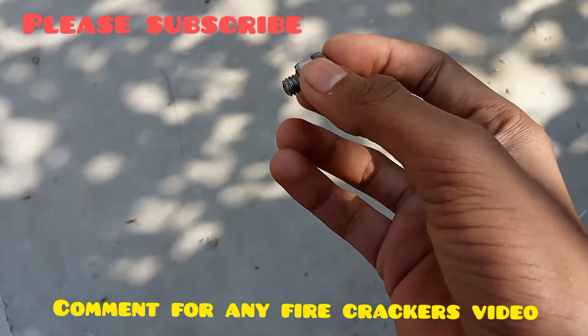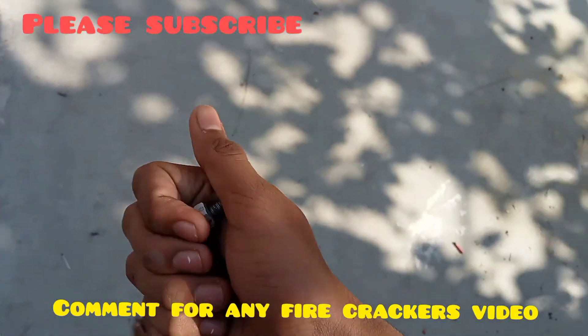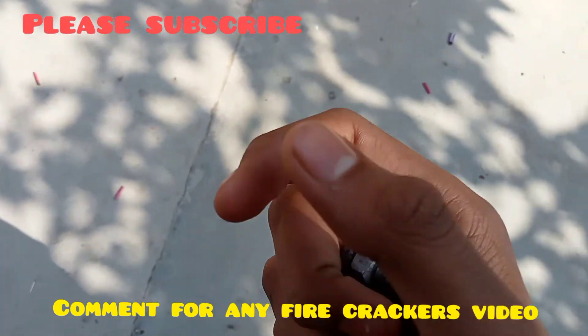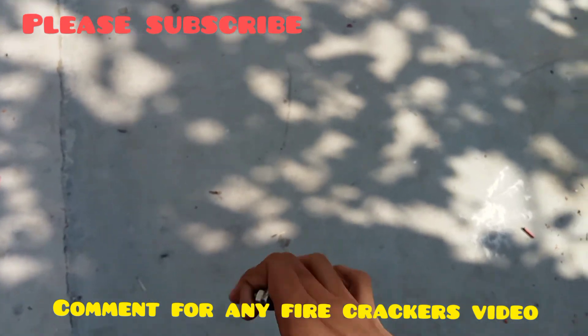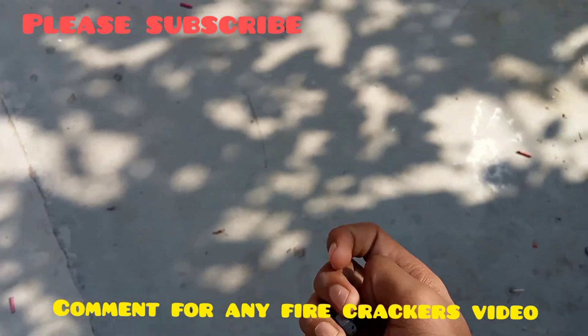Please like this, and if you have any related video, please comment on this video. I will see you in the next video.